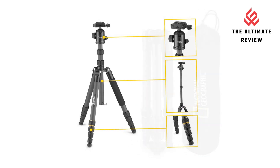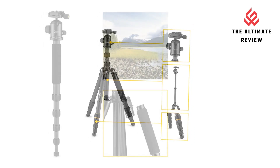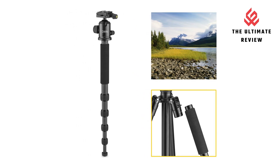Handles tough conditions effortlessly. Thanks to the three-leg angle stops, you can set up on almost any surface intuitively and in record time, thanks to the four-section twist-lock mechanism. If you want to buy this product, please check the link in the comments or description.